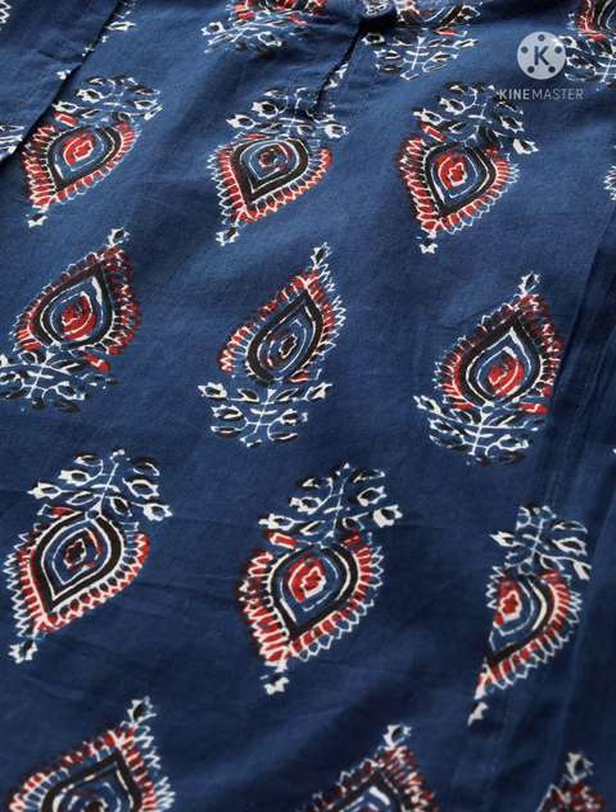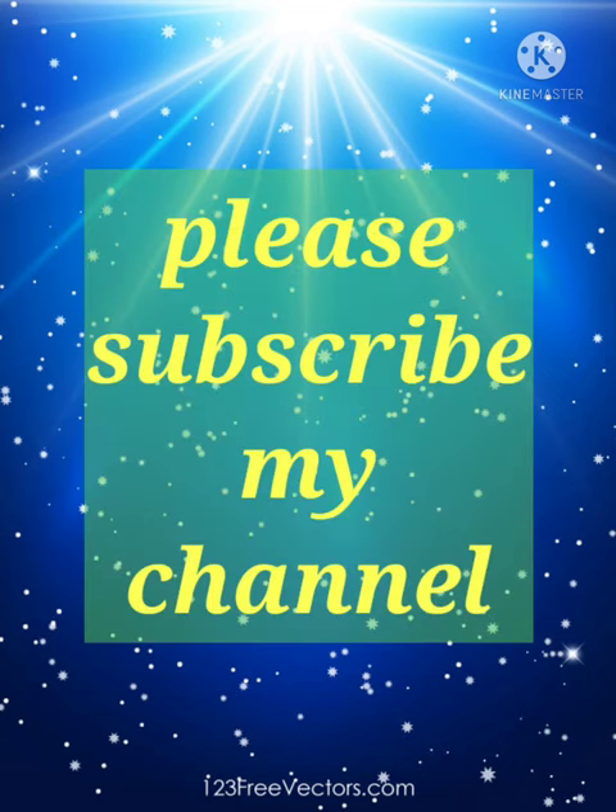If you like this video, please subscribe to my channel. Thanks for watching.